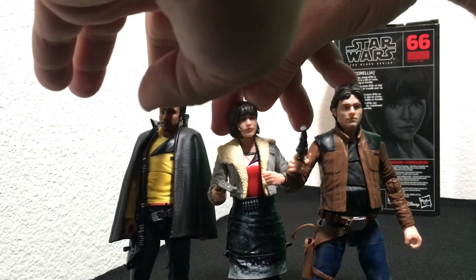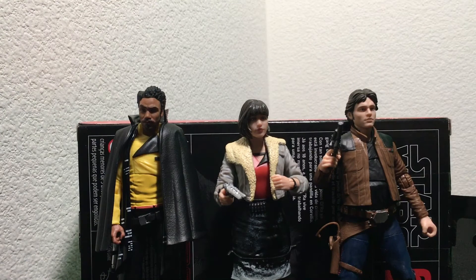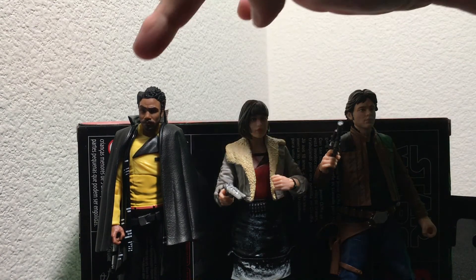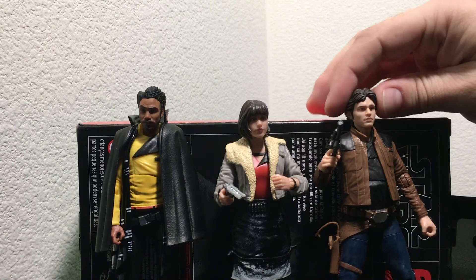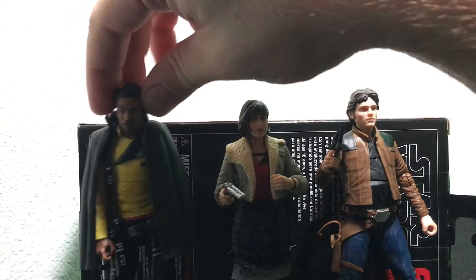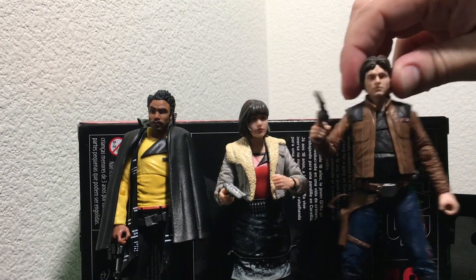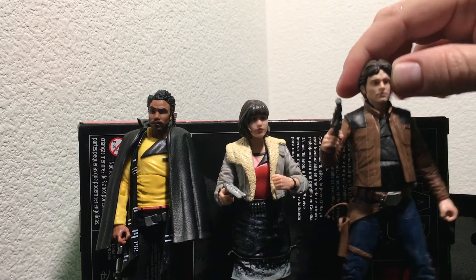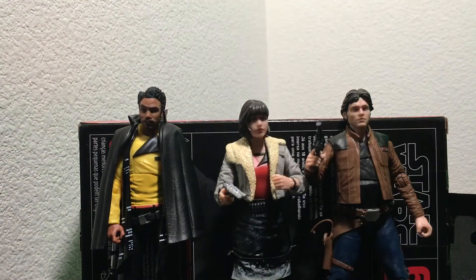They are a nice looking trio. You can find these on pegs at stores — they are all over the place, especially Lando. There are a fair amount of Qi'ra's out there as well. In the collecting community we call these peg warmers, but they're great figures nonetheless. I highly recommend you check them out. They retail at about $19.99 depending on where you're buying them — $19.99 to $21.99 — but they're well worth the money. Oftentimes you can even get them discounted, as cheap as 10 bucks.